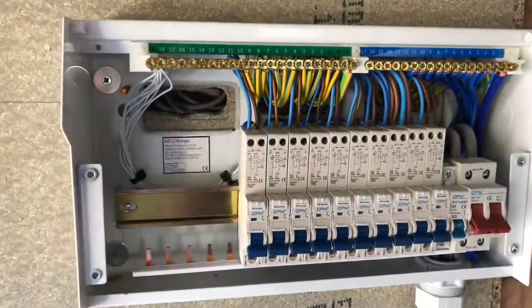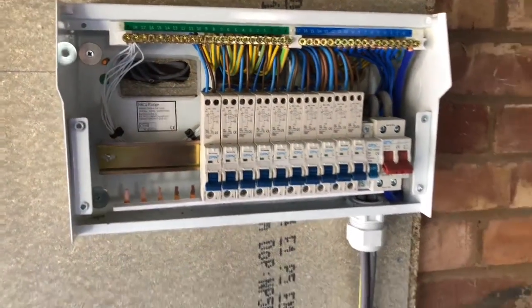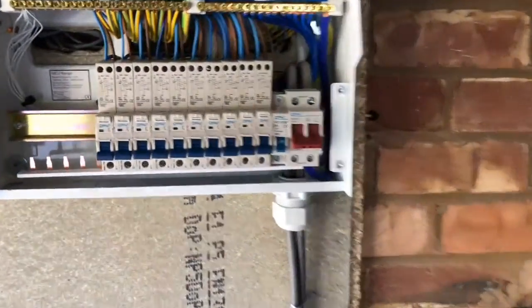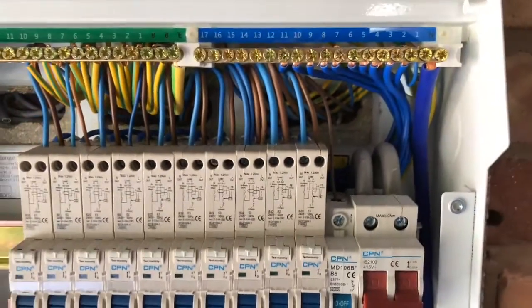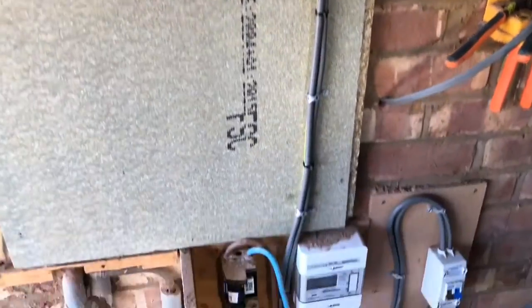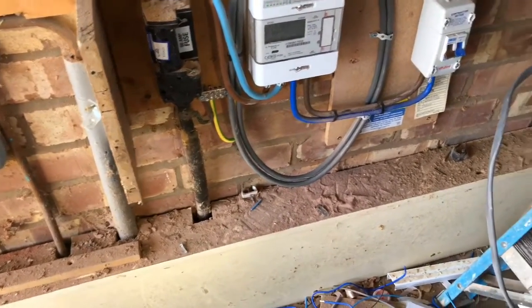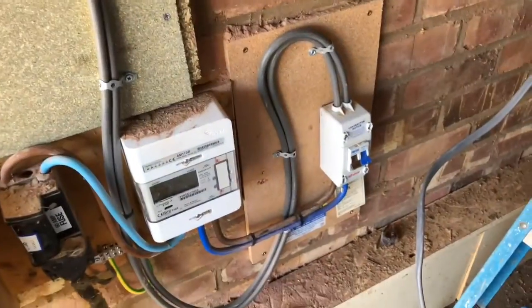There it is, all sorted. Just got to put that air tag on when I get the sticker kit. Just got my air tag sticker on there, got your labels into there — sorted.